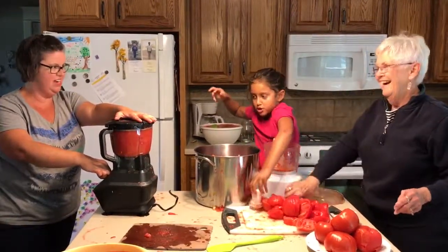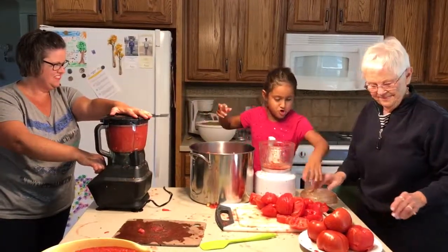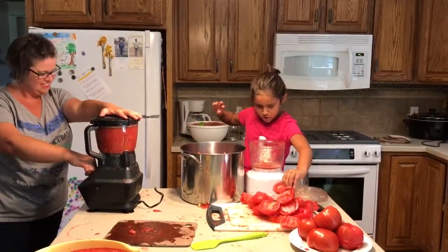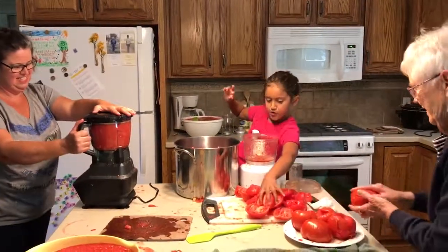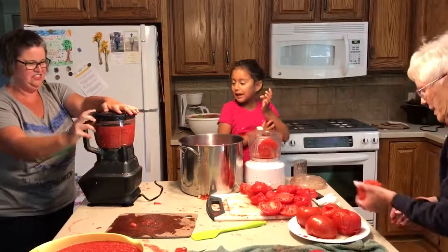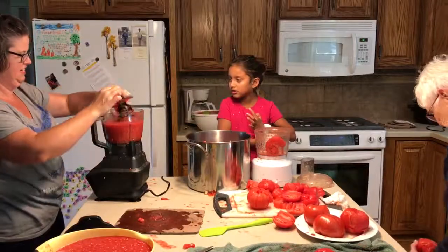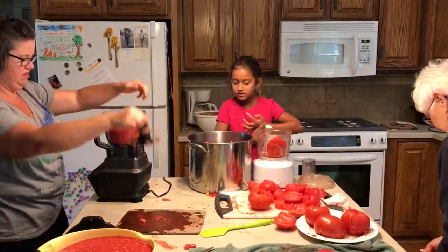I'm going to pull it up. Grandma, see how she's going to do it. Grandma, maybe we can do two bushels this year. Maybe we can do what? We can do two bushels of tomatoes, maybe. This is one bushel that we're doing.